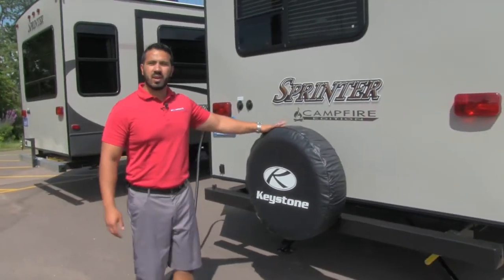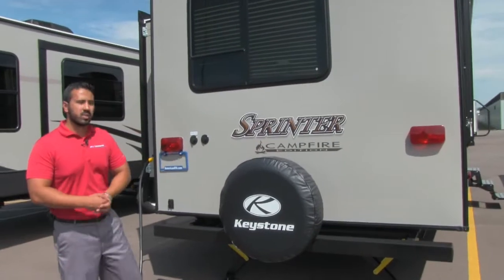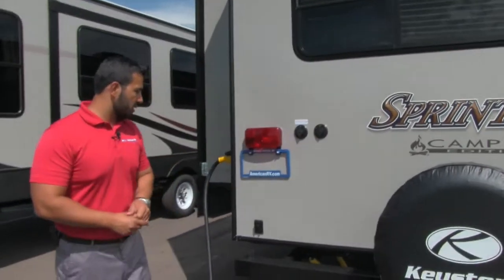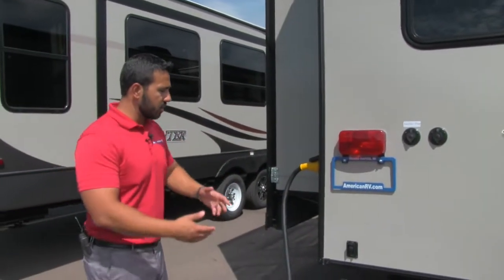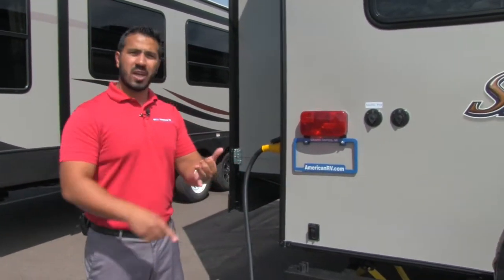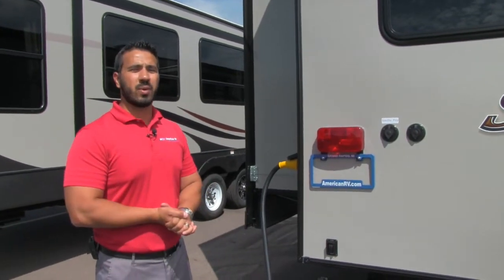Coming around to the back side, you have the spare tire mounted on the bumper, with a cover included to protect it from the elements. Satellite and cable inlets are right there going into the coach. There are also power stabilizer jacks on here, which makes setup easier. You have the power tongue jack, power awning, and power stabilizer jacks — they're really trying to make you do as little work as possible.